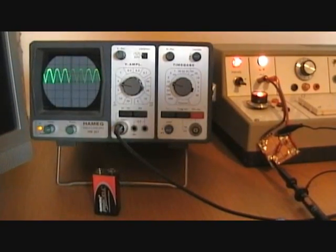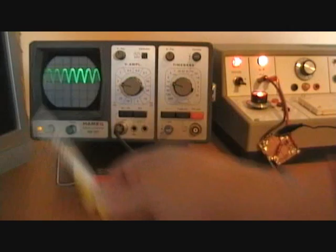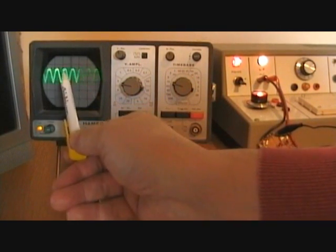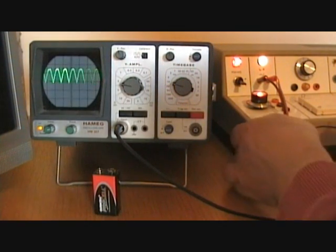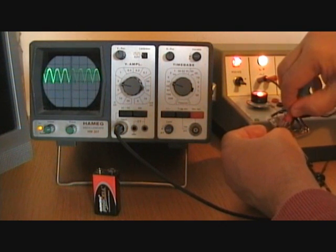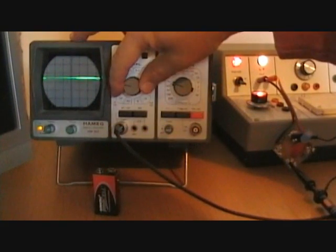We've got the full wave rectifier in circuit this time and we can see the classic waveform. Taking the same capacitor, this time it's not going to have to do quite as much joining up because instead of joining two peaks that are half a wave apart we've now got two peaks which are much closer together. The capacitor should charge and discharge that much quicker, and by putting the capacitor — observing the correct polarity — across the load resistor, we get a very nice smoothing circuit.